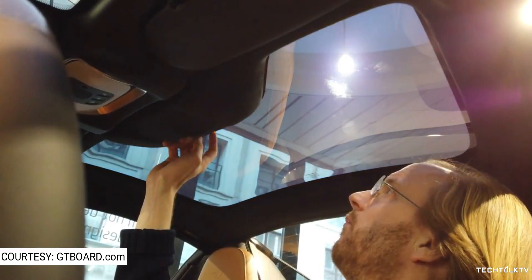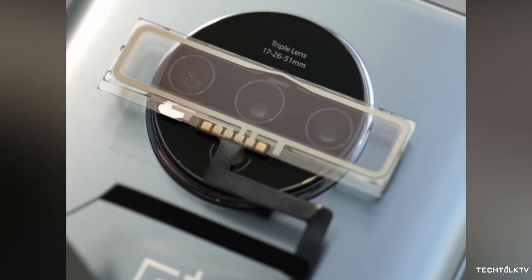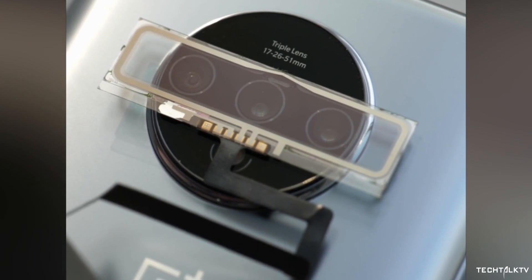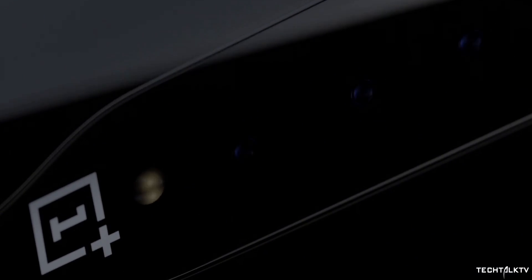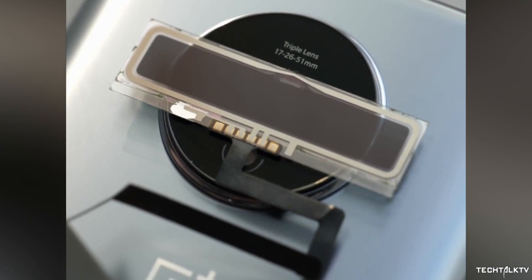The basic concept is the same but the tech is a little different. Unlike the glass on McLaren, the glass on the OnePlus Concept One will completely obscure the camera lenses so the phone appears camera-less when the camera app isn't open. But when you open the camera, the phone sends a small voltage through the glass making it opaque and revealing the camera lenses.